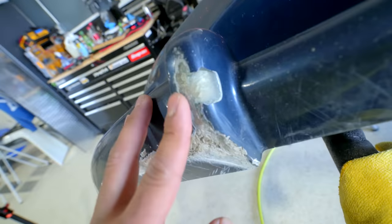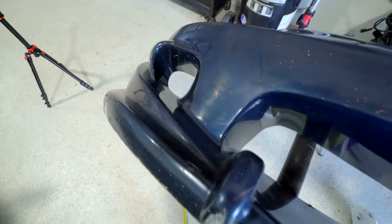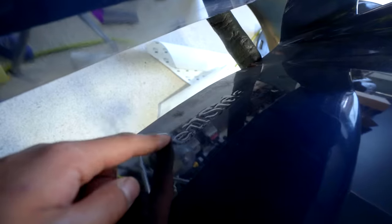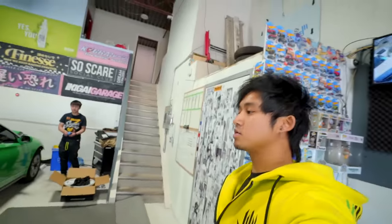Before we head to the tire shop, I'm gonna prep the front bumper — do some filler work on some of these areas, some of the bigger chips on the bottom. Other than that, this is gonna need a lot of inlays, but it is a legitimate Veilside front bumper. Actually the entire Veilside kit is legitimate, which is one of the main reasons why I went with the GT instead of any GTS when it was available.